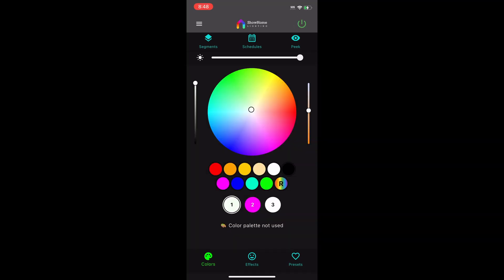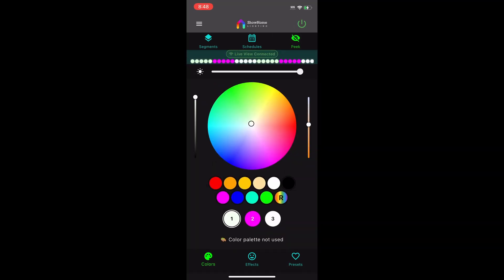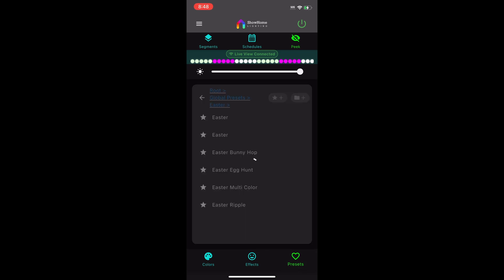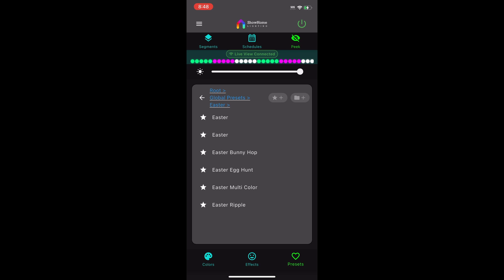Let's walk through what the peak function is and how it works. The peak function is added so you can see a live preview of your lights. You can see here — we'll select some Easter colors and you can see that it shows those exact colors in a preview on there.